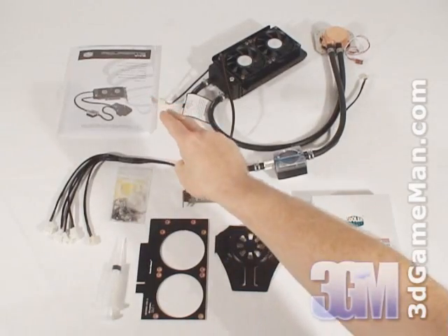Hello again, I'm Rodney Reynolds and welcome to another video review. Today I'm looking at the Cooler Master AquaGate Viva. What's included is a user's manual,